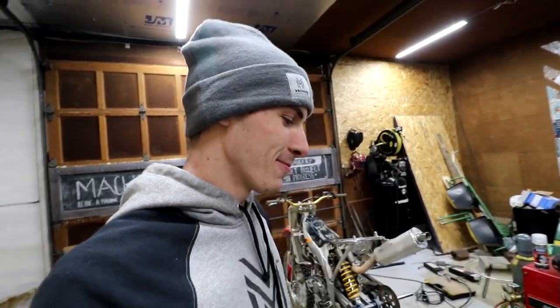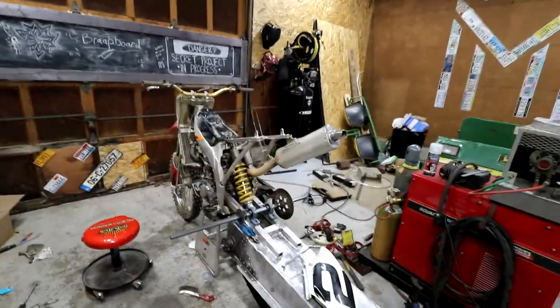Jason's actually running the show. I no longer have any control. 3D Machines is off the map — whatever Jason says, goes. So today, Jason said that we gotta work on the snow bike.